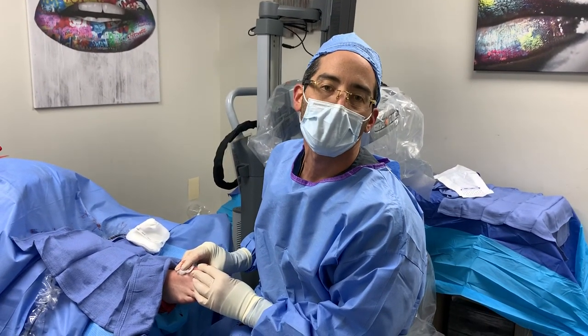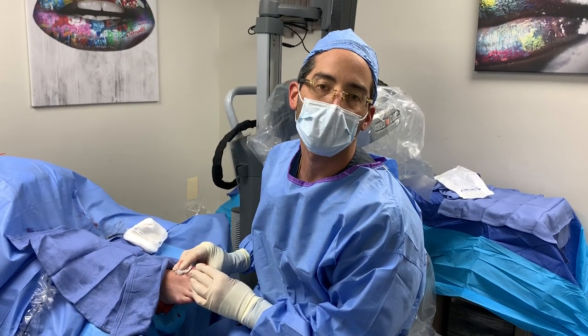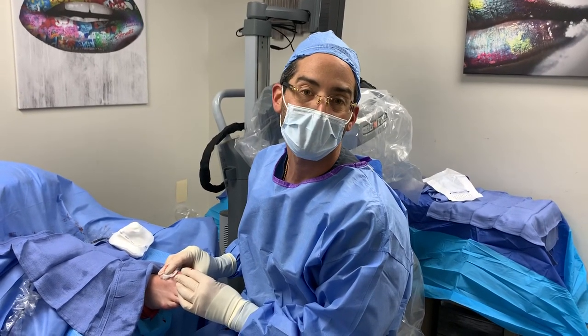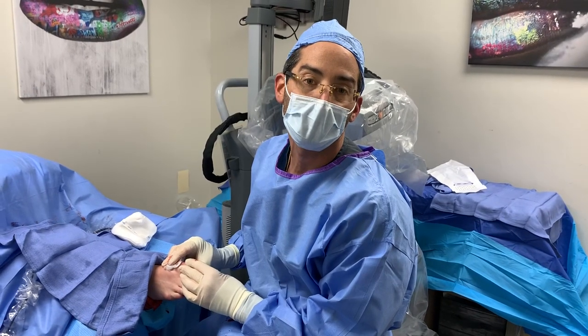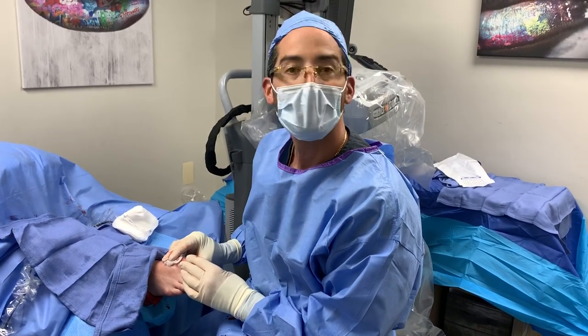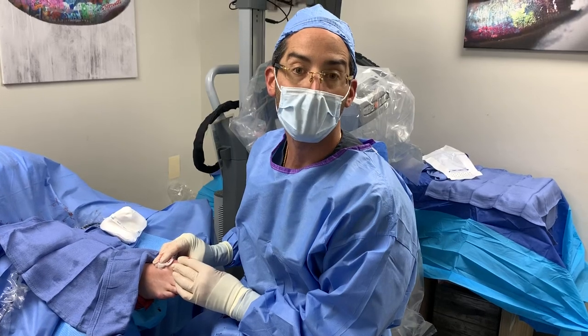Welcome everyone to another wonderful episode here at Jaws Podiatry. We're here in our office-based surgical suite. We just finished performing a kylectomy procedure using our minimally invasive techniques — hallux limitus, a condition that we've spoken about in the past.